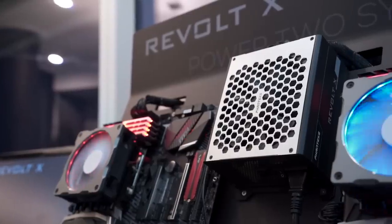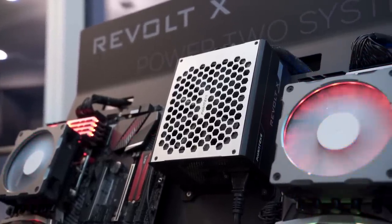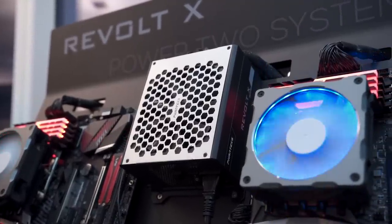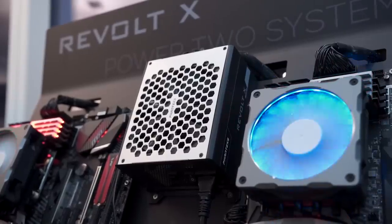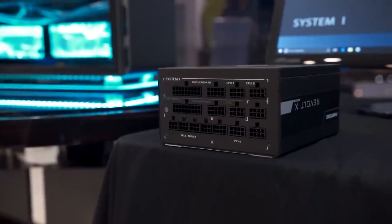This is a 1200 watt platinum rated power supply and if you look at efficiency curves, down on the lower end if you're not using that much power — say both systems are idling on two separate power supplies — you're at low efficiency on both of the power supplies.